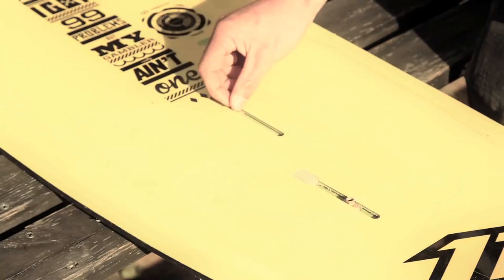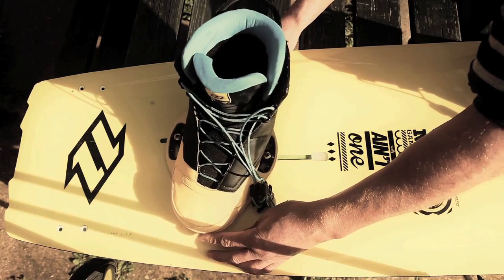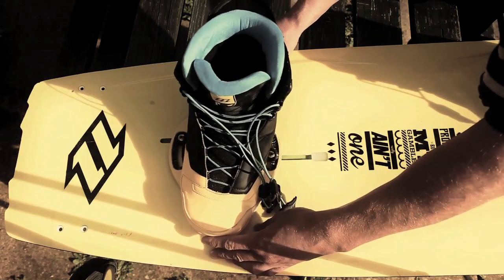Here's a Gambler with a slide track. The slide track allows a lot of scope for adjustments and allows everybody to easily customize their own stance and exactly how they like their boots on their board.